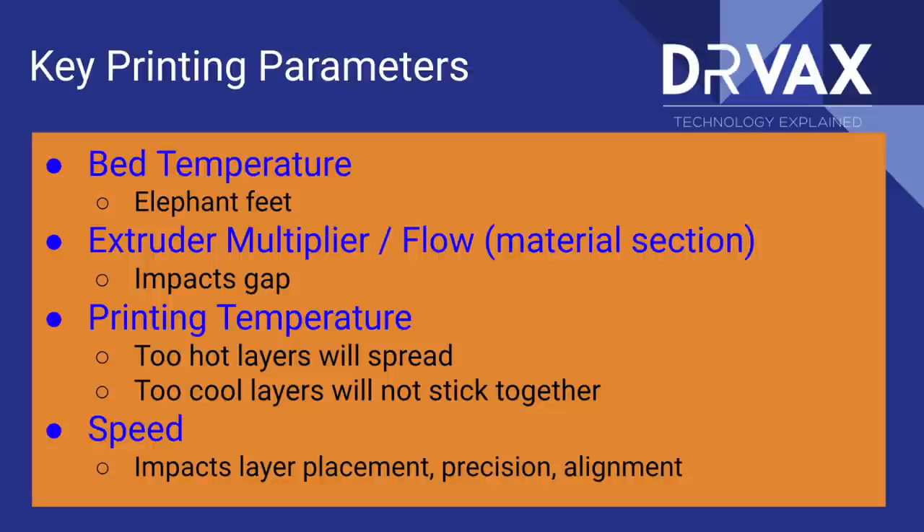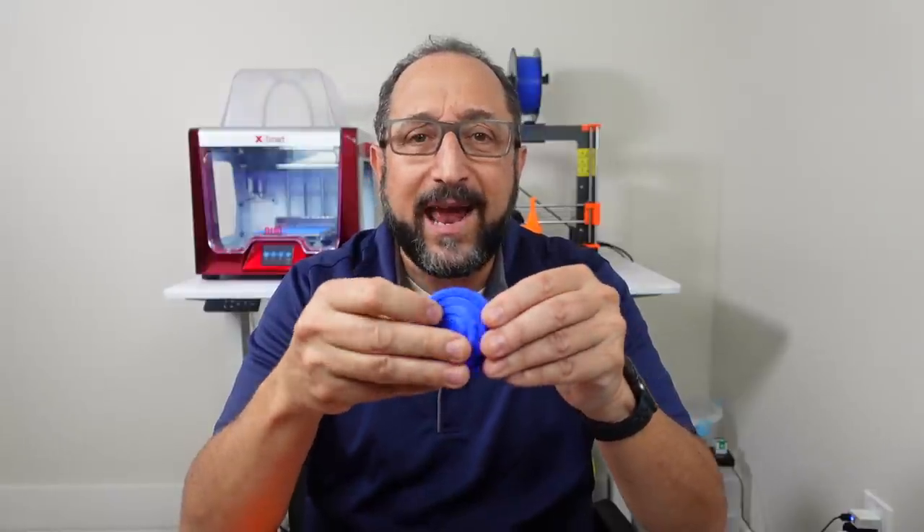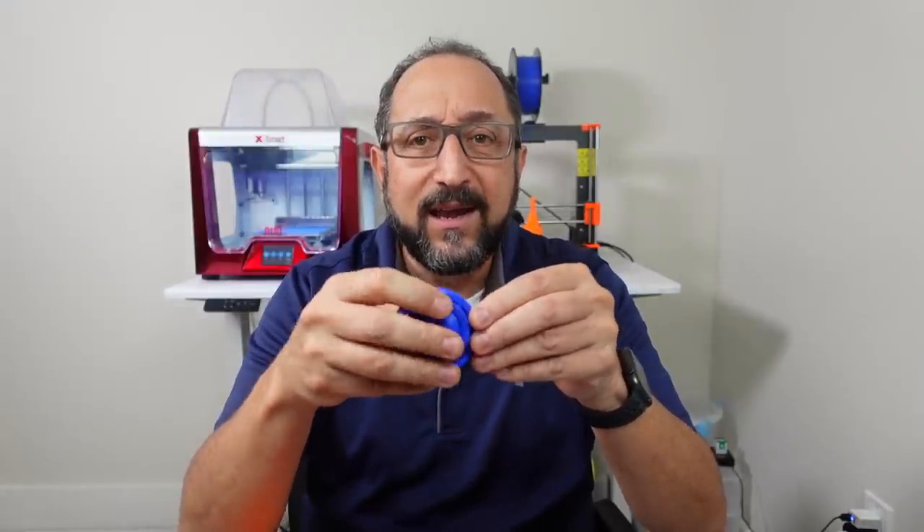The next parameter is printing temperature. If my temperature is too high the filament will be softer and tend to spread — if it touches over the gap just a little bit it'll tend to stick together. If my temperature is too low the horizontal adhesion will not be good, the layers will not stick together and I'll end up with layer shifts. Overall extruder temperature is something you want to calibrate, and for prints like this you want to err on the lower side if possible.